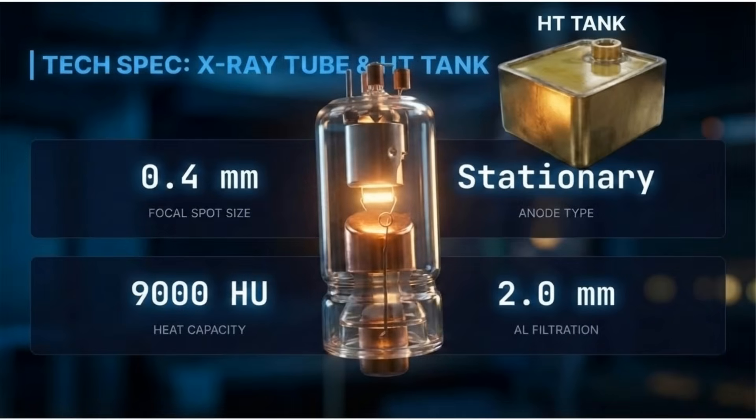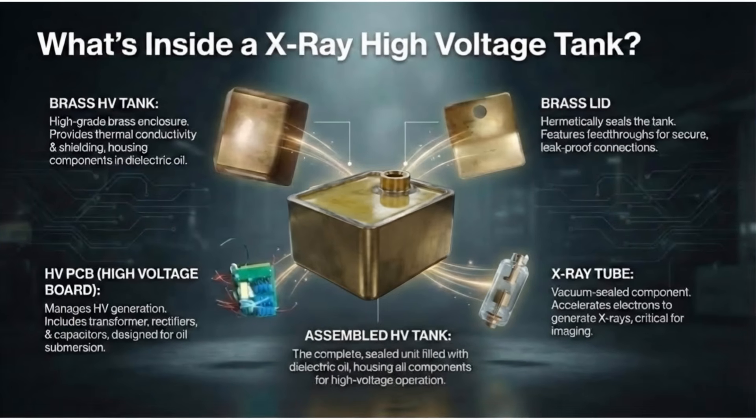The X-ray tube is Canon Make Model D045, with a 0.4-millimeter focal spot size and stationary anode type. The HT tank has an effective 9,000 HU heat capacity and 2.0-millimeter aluminum filtration. The high-voltage tank contains a brass tank, a brass lid, and a high-voltage PCBA fitted with the Canon D045 X-ray tube, all assembled in a sealed unit filled with dielectric oil for high-voltage operation.